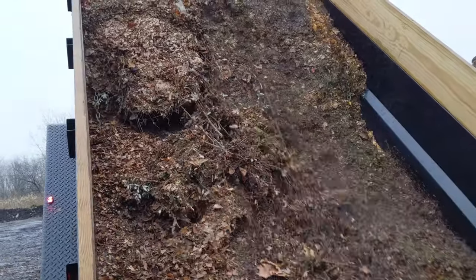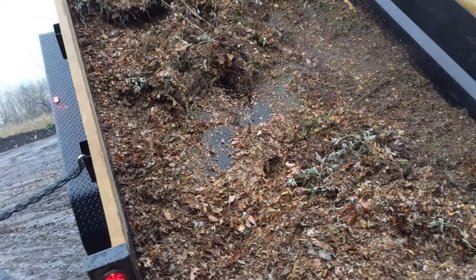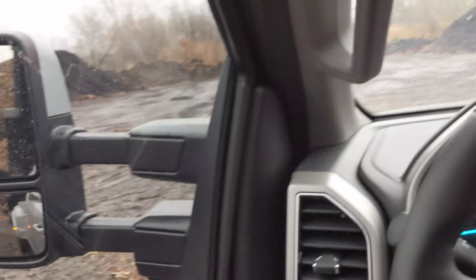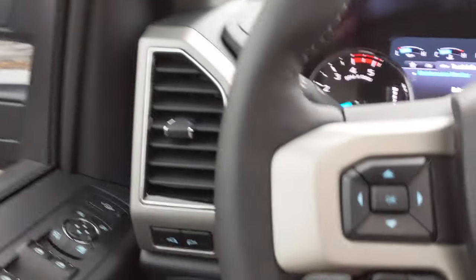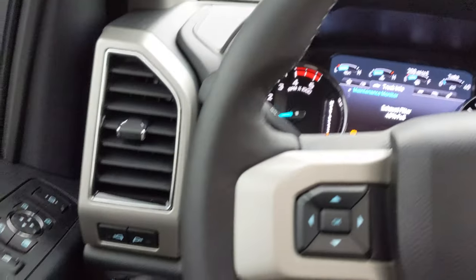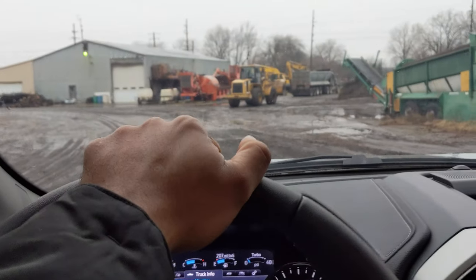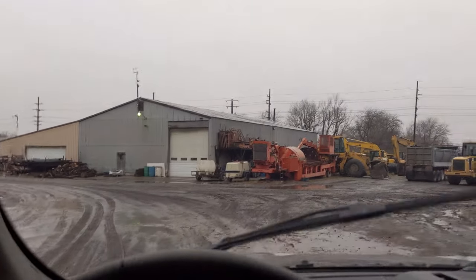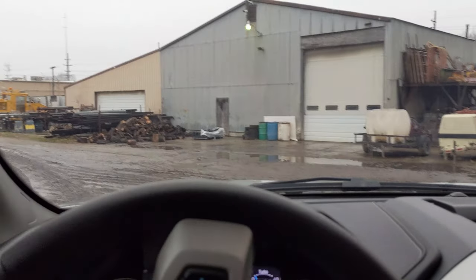Oh no, it's stuck — oh no, it's trying. Let's see what we can do. All right, here we go. Yeah, it looks like a lot of that came out of there. Leaving the dump — I will say this limited slip stuff is nice. The thing doesn't need to be in four-wheel drive; it just hooks up in all the muck. Dumped the load.